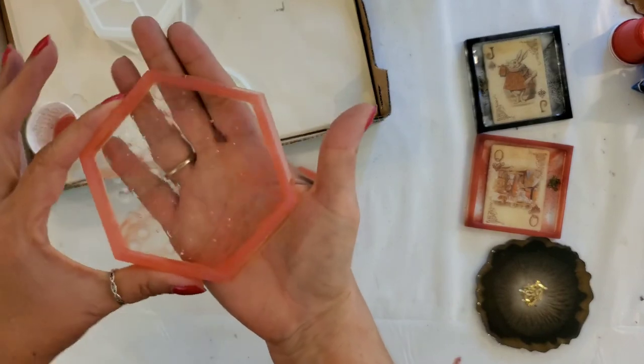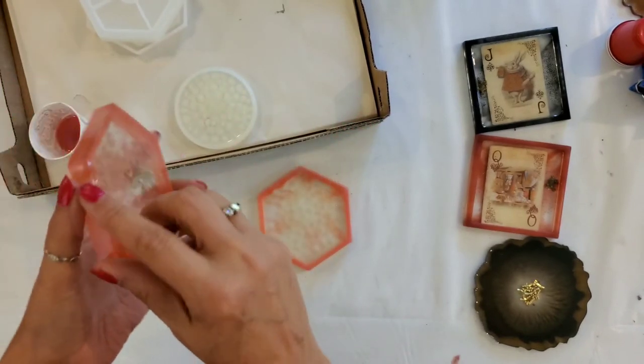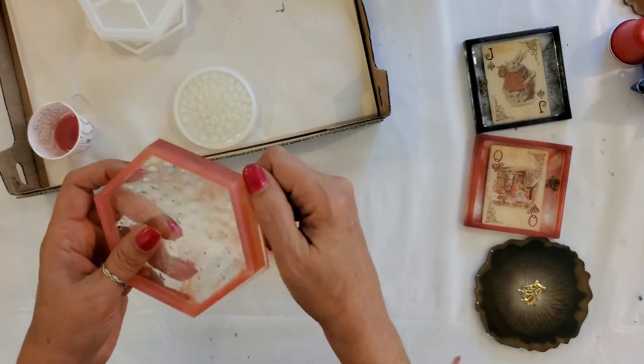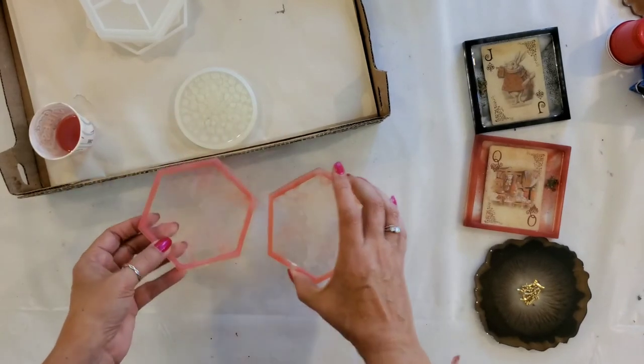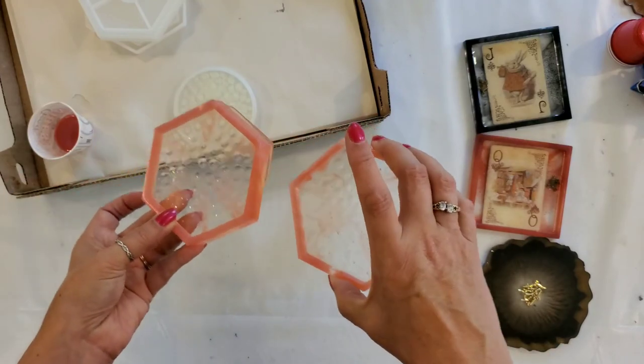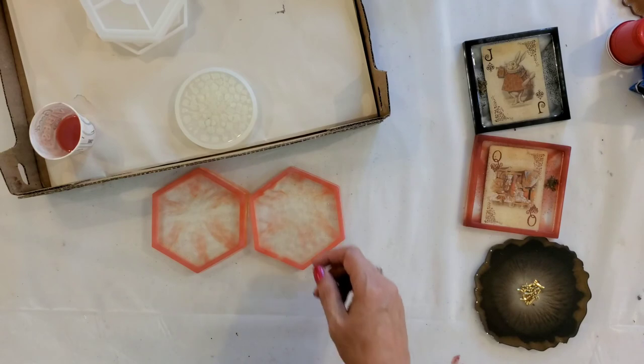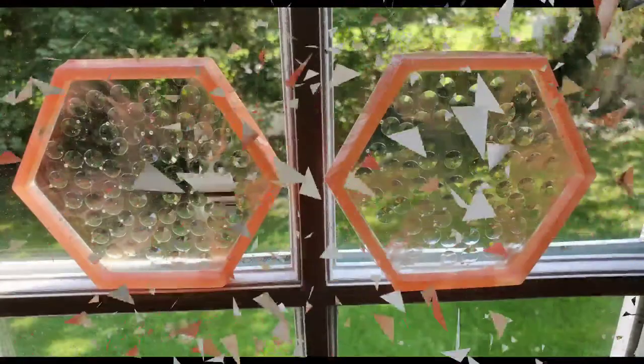This one spilled over a little bit — I can sand that off and it'll be nice. So these are interesting textures and they're cute, but they're just not glittery like diamonds. Thank you for watching!